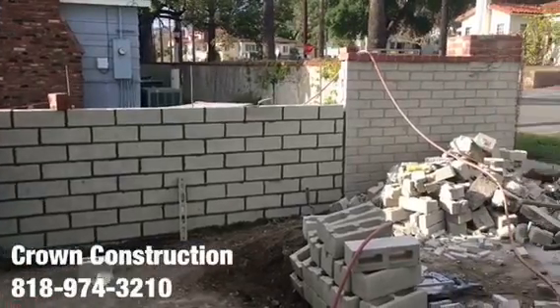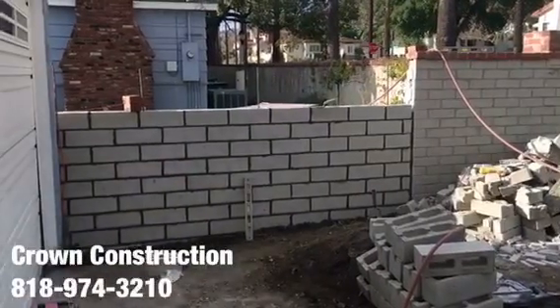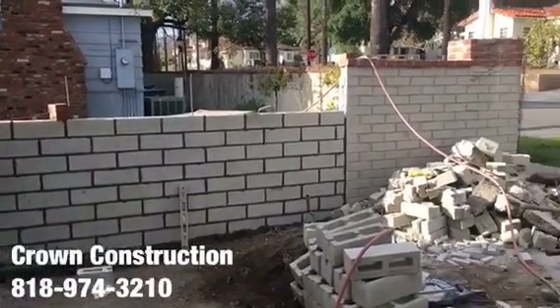Here we go, just another angle — block wall replacements on the left section. That's it.